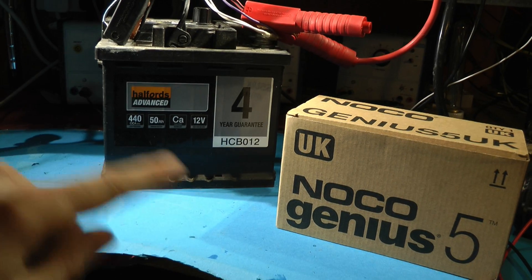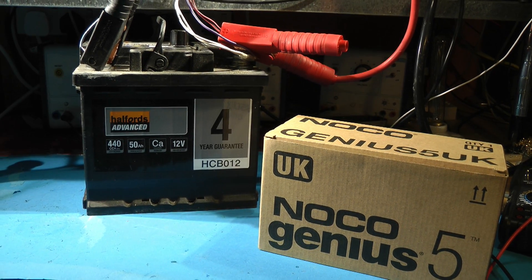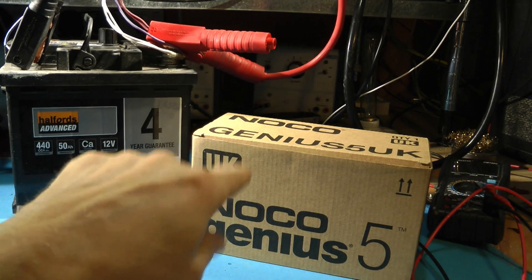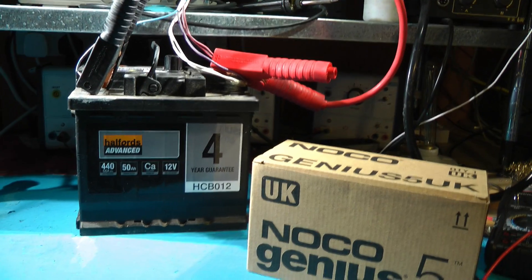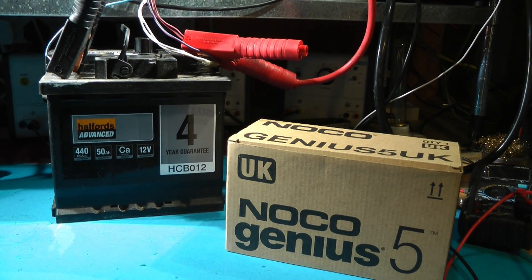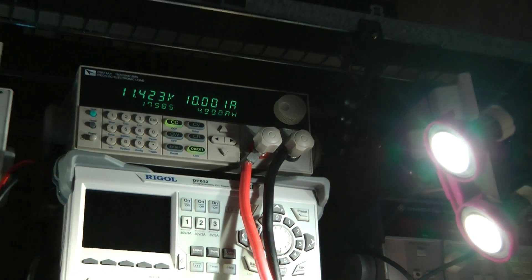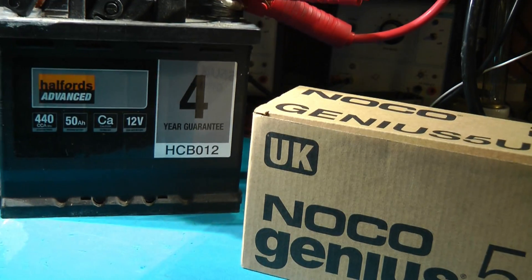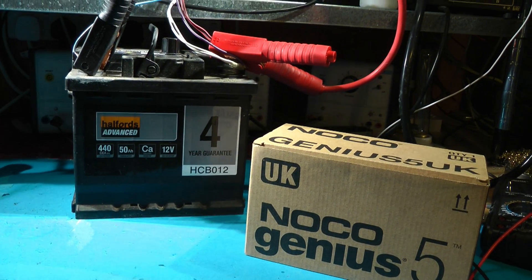With the Noco Genius 5, I'm going to do a full charge and full discharge three times to get a reasonable benchmark, and then do a full charge and engage the regeneration mode — which it says should last 12 hours — followed by another accurate discharge. I'm sharing this now to give you a heads-up, so if you want to see anything specific in the test, leave comments below and I'll try to incorporate them. I also haven't done a cold cranking amps test yet, and I will, but I wanted to get some benchmarks first.